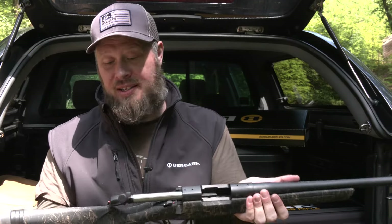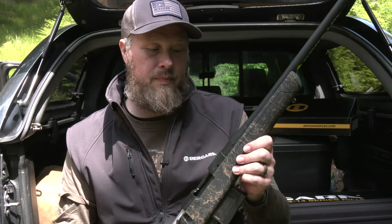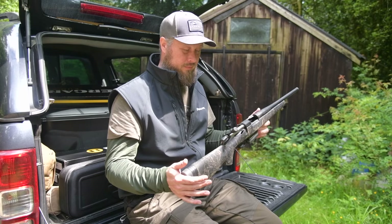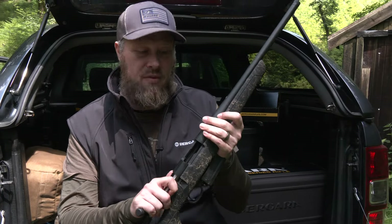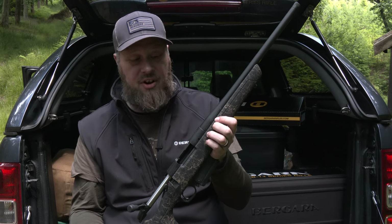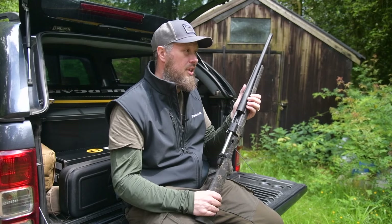The speckles on the Wilderness series are all different — they're hand finished, so if you bought one today and ordered another tomorrow, it would have a completely different speckle design. Each one is unique. To recap: this is the Stoke, retailing at 750 pounds, available in 223, 22-250, 308, 6.5 PRC, and 300 Blackout — everything you need for foxing setups or your first stalking rifle.